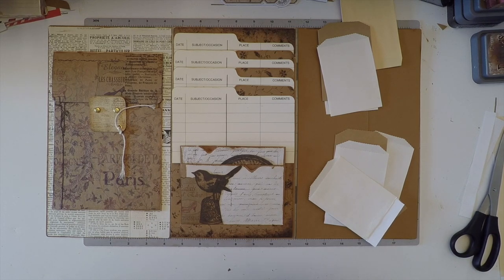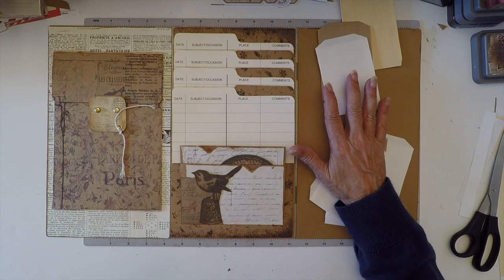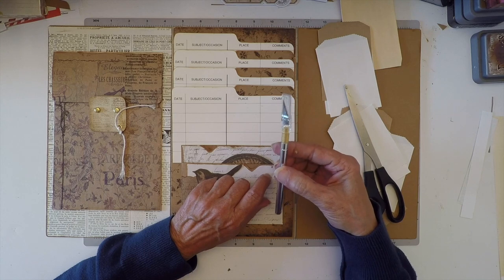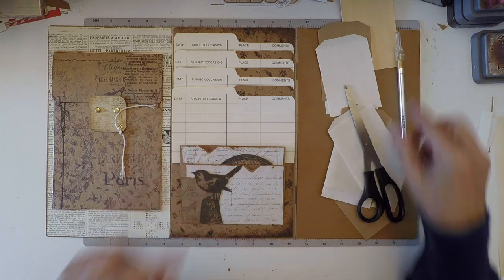Bienvenue to Le Café Craft. Today we're doing part 9, the little flip-up bags. You're gonna need the bags, the scissors, the scalpel — also known as utility knife or exacto — something with a blade, because we're gonna do surgery again.